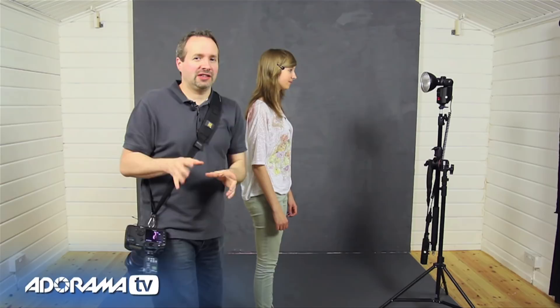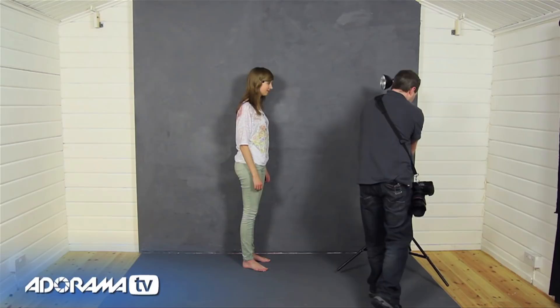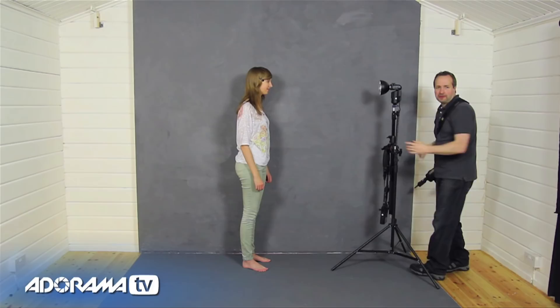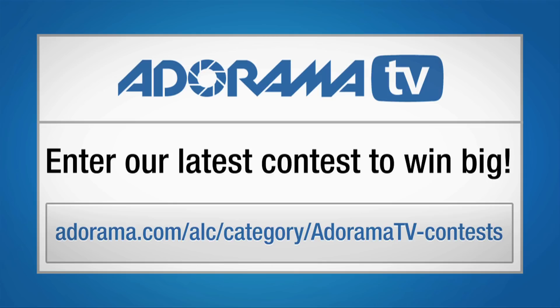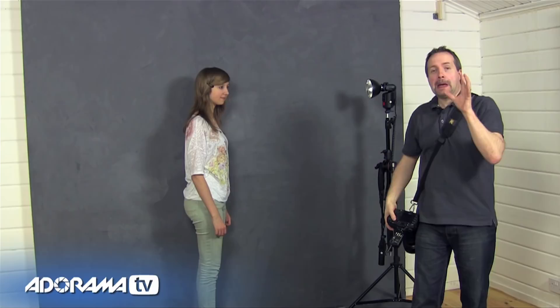So what if you don't want a black background but you actually want some detail in there? Well, you can do that really easily. All you need to do is ask your model to get closer to the background. Freya, if you'd like to go and stand right up against the background. Now because Freya's moved I need to move my light so it still looks basically the same. I just grab my light and move it up against the background. The distance between the light and the subject is still basically exactly the same, so my exposure is exactly the same — still F8.